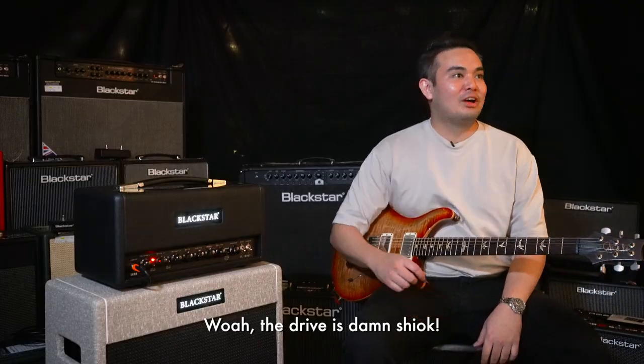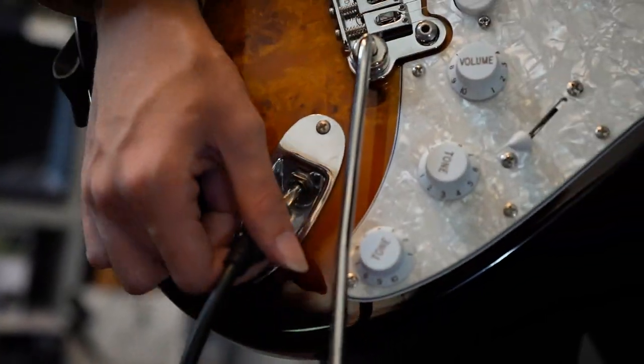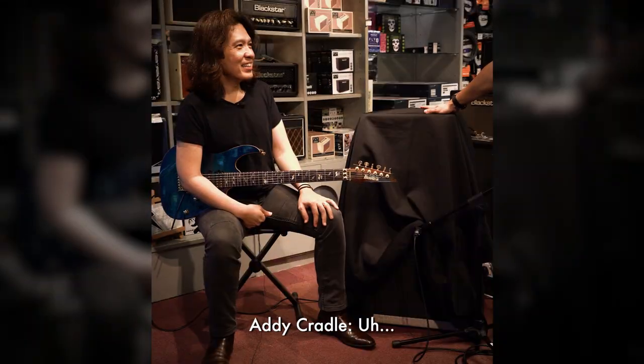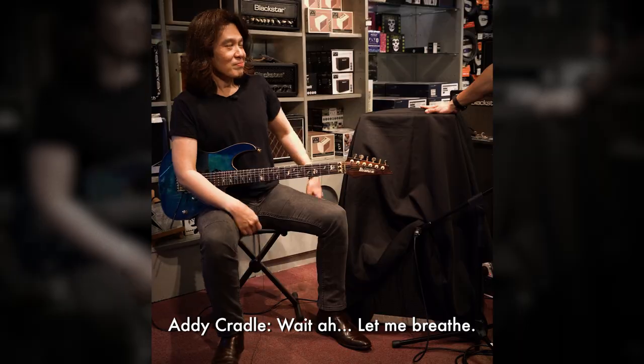Wow, the drive is damn short. So now we're gonna reveal the amp to you — legs start seeing you, you ready? Wait, let me breathe. All right, let's go.